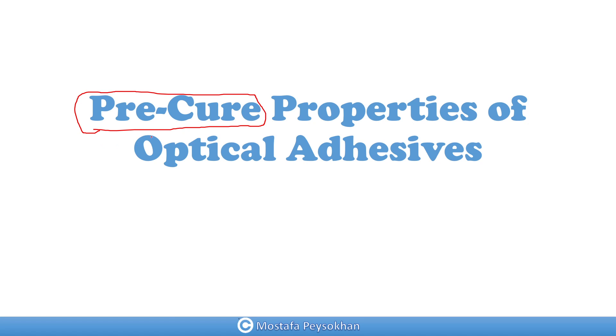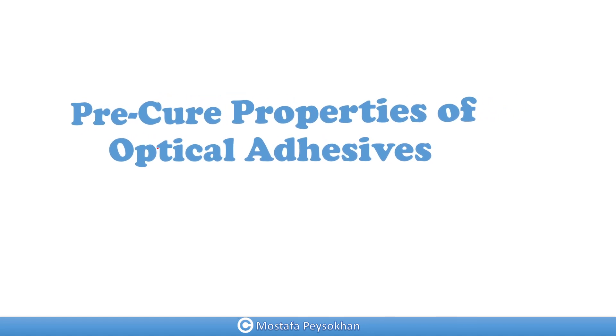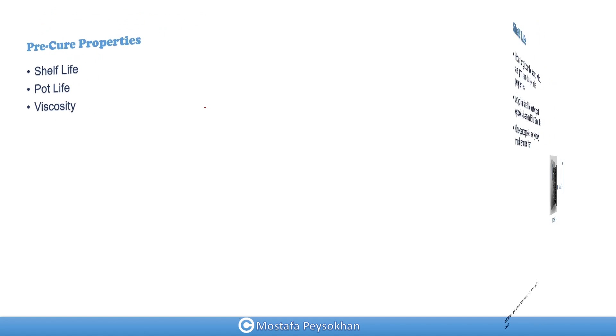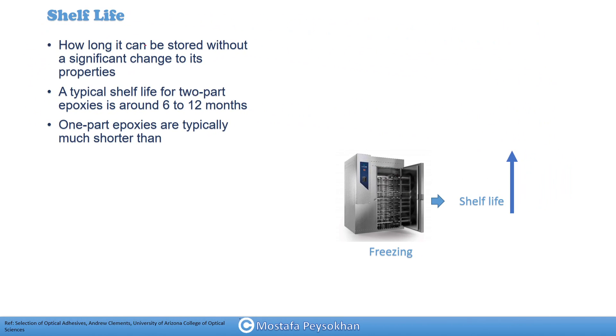First I'm going to talk about shelf life of the epoxy — shelf life means the amount of time that you can keep your epoxy — then pot life of your epoxy, and the viscosity of the epoxy. We're going to talk about each of them one by one.